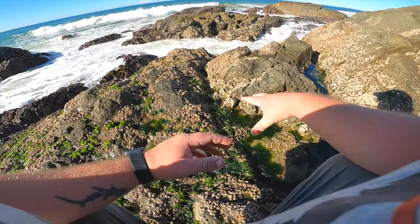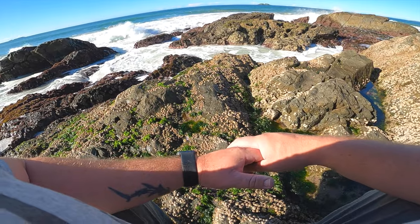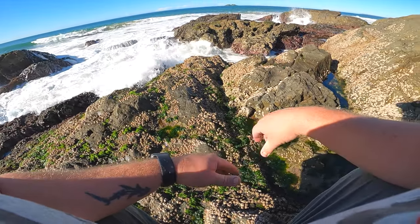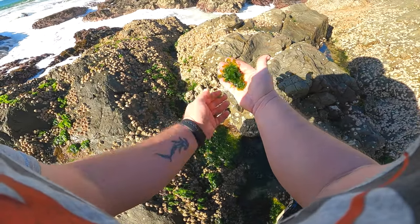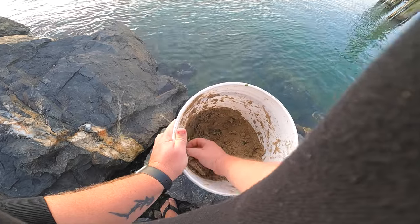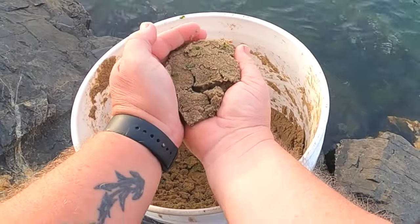We'll grab a bit for burley as well - we'll mix it in with some sand, and we also want some nice bait stuff. Look at that, heaps of it there, nice fresh cabbage weed. I'm very keen to see how we go. First thing we need to do - got our pre-mixed burley here, little bits of chopped up cabbage in there.